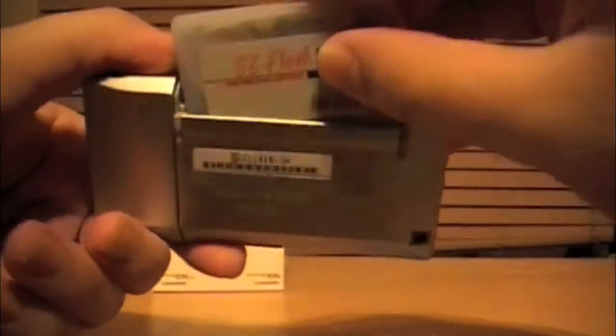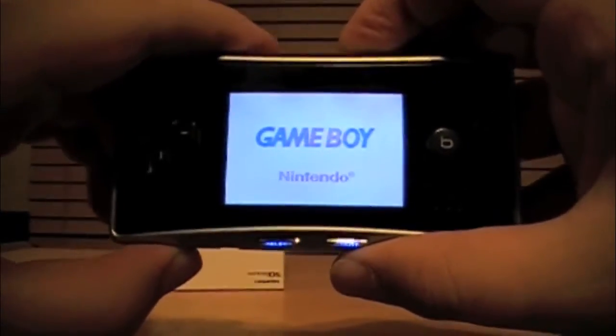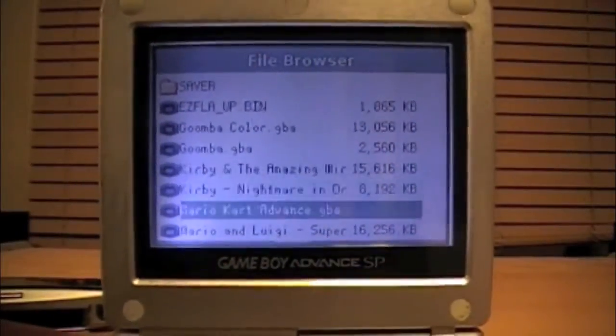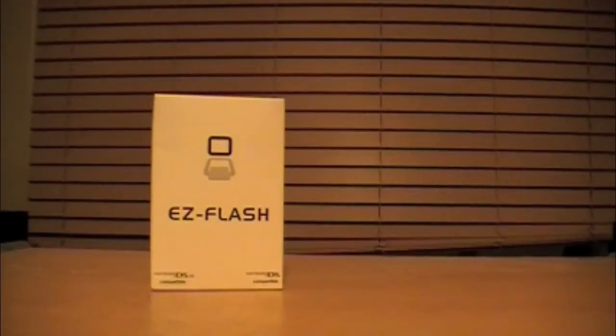Whether that be your Game Boy Micro, your Game Boy Advance SP, your DS Lite, or even one of those stupid GameCube card readers if you got one of those.